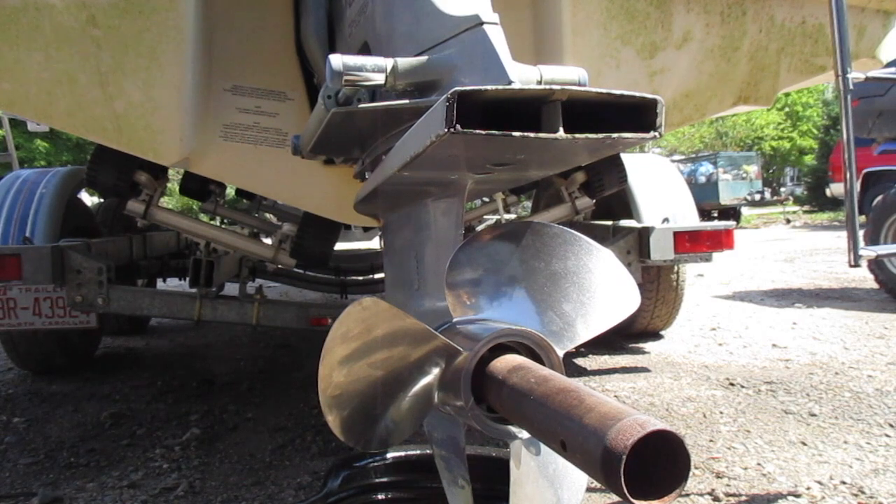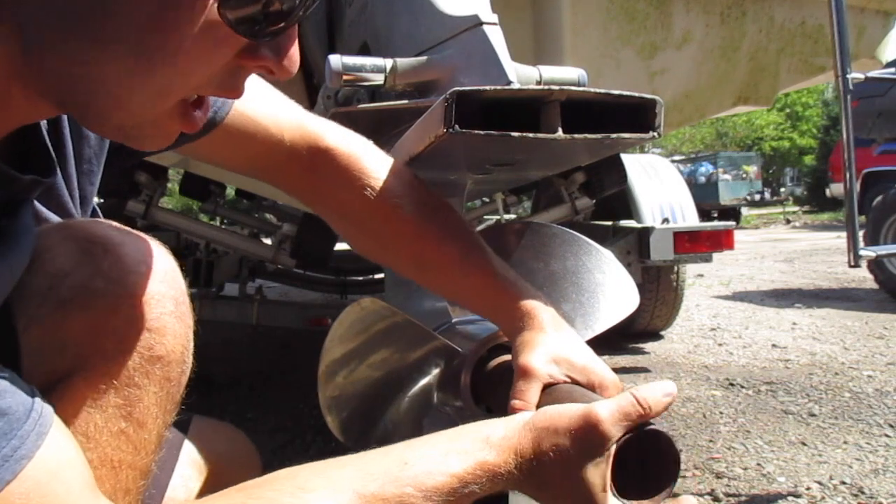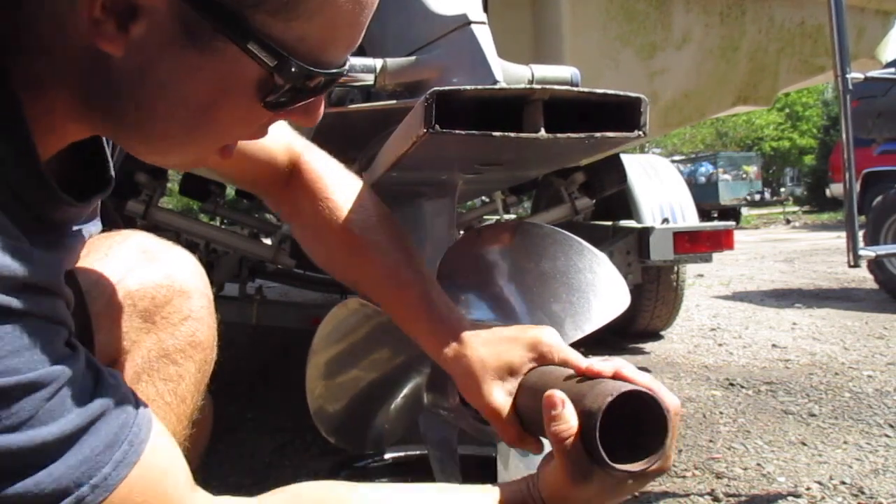I've already cracked it free with my tool, so now I can do this by hand — just twist it off.